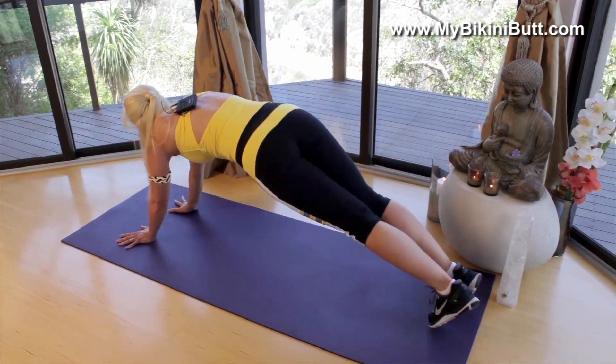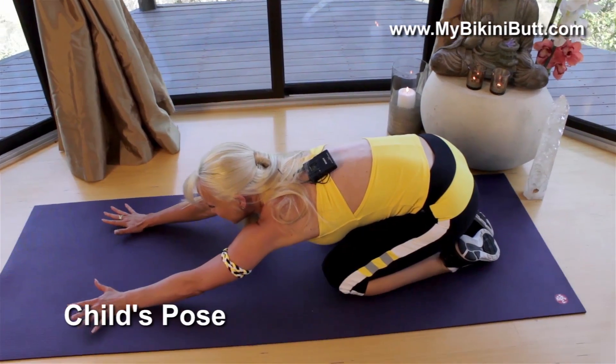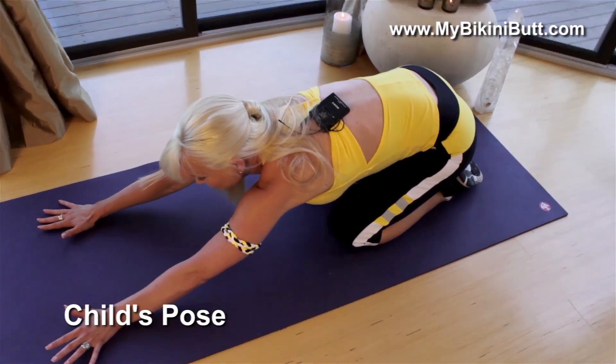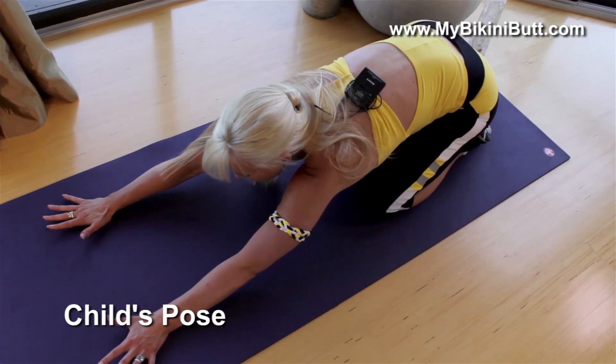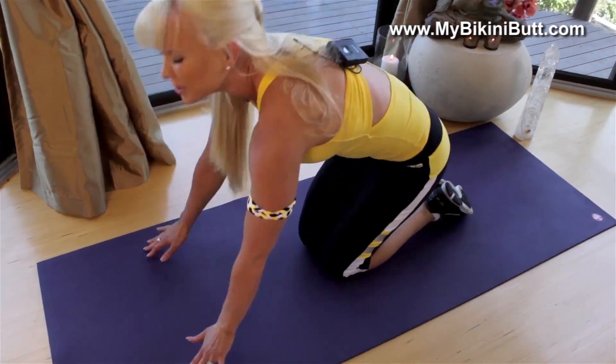Feels so good. Take a minute and stretch it out. Go into child's pose so you can really lengthen out the side of the core. Nice, slow, deep breath. One more, and exhaling. So remember, you don't have to do sit-ups in order to get nice flat abs. You can use these moves and more and keep it fun, keep it interesting. It's all about looking great in your bikini, feeling confident in your body, and believing that you deserve it. If you want more tips, more exercises, we're just getting started — come check it out at MyBikiniButt.com.